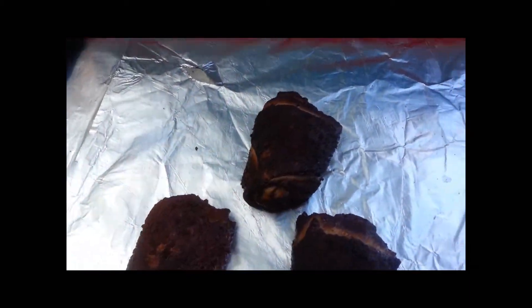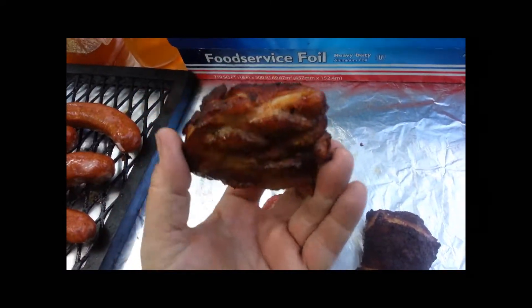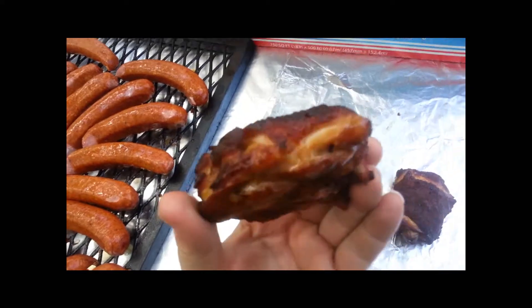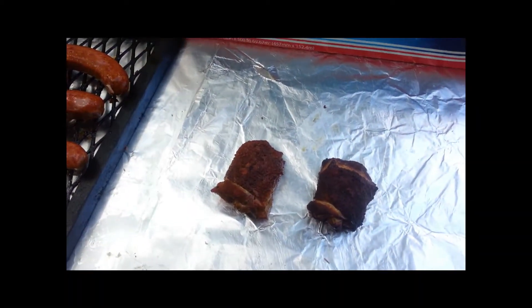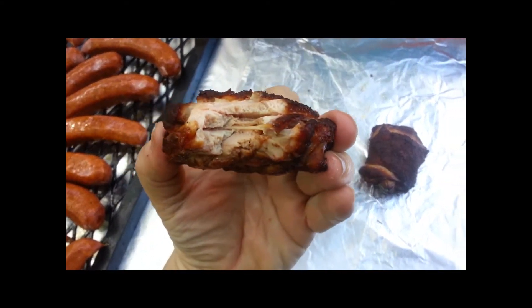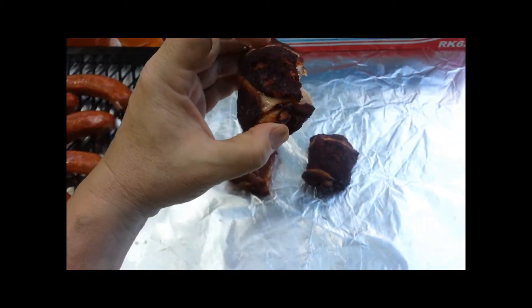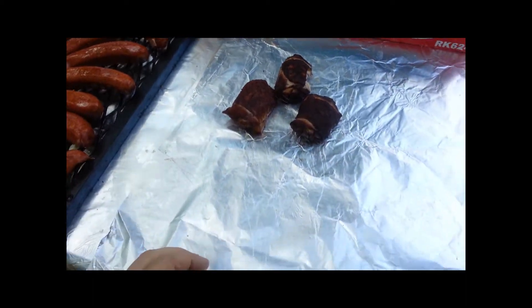Okay, here comes my favorite part of every cook — quality control. Make a good inspection in the part that counts the most. Mmm. Man, that is good groceries right there.